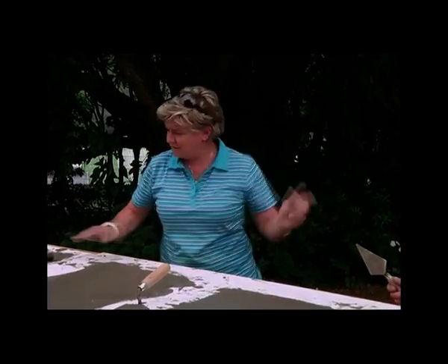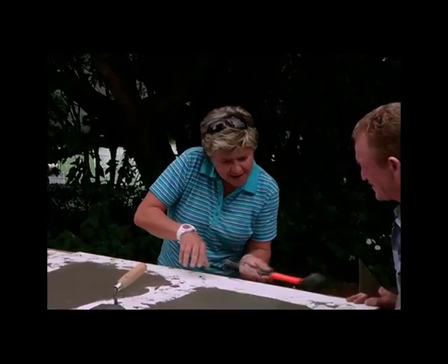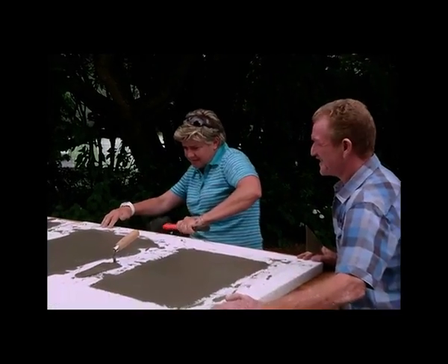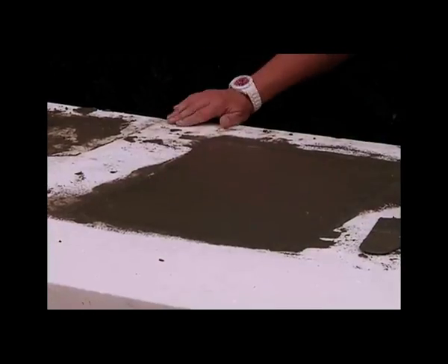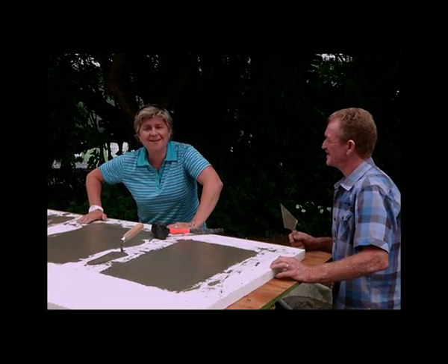And Bob's your uncle — easy as that. Leave it to dry for two days and we'll show you what it looks like in a minute or two.